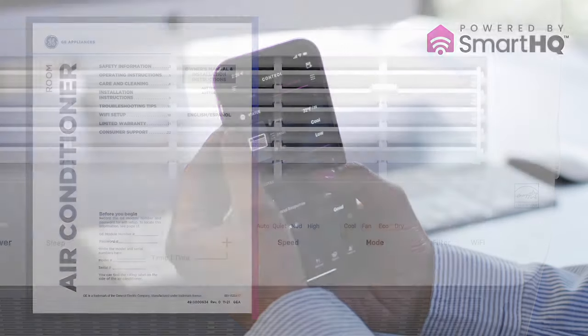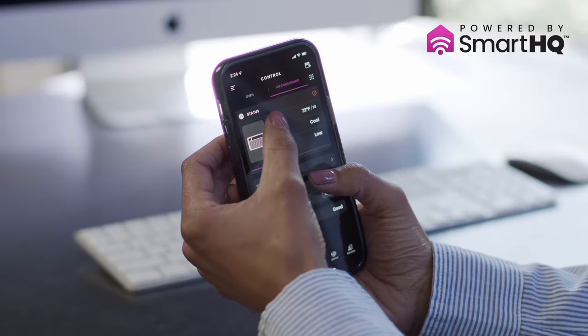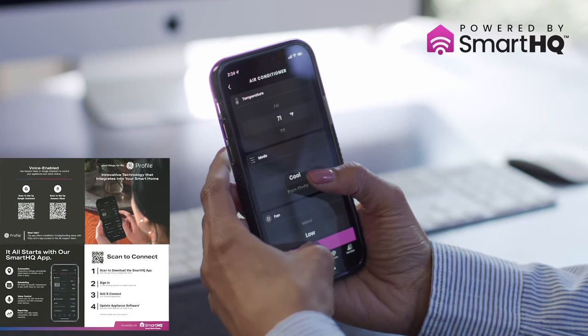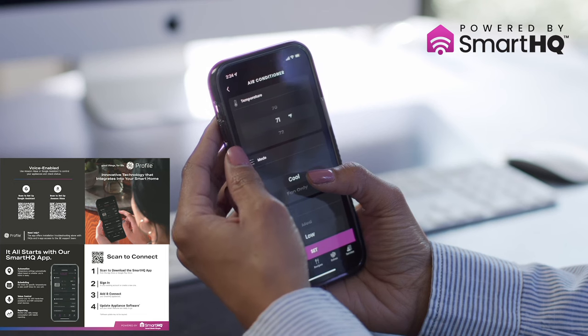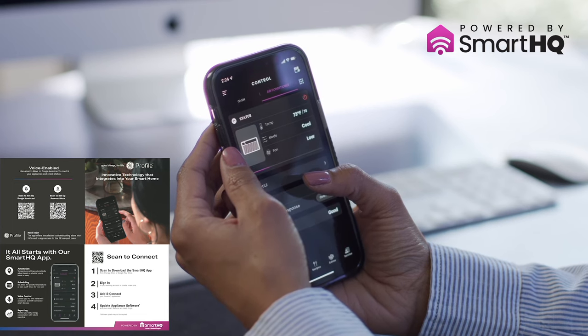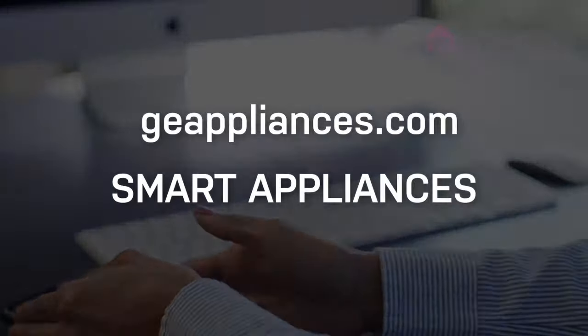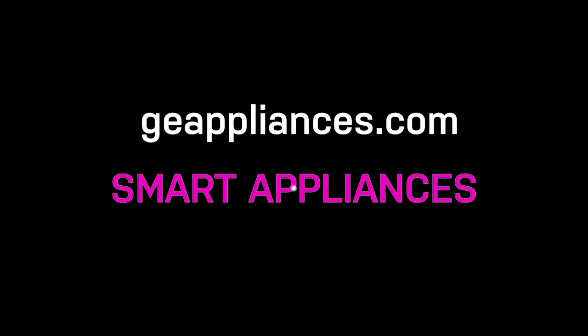To enjoy the many benefits of the smart features of this product, it must be connected. Follow the instructions on the included Smart HQ guide to connect your unit and begin monitoring and controlling your air conditioner from anywhere. Visit GEAppliances.com and click on Smart Appliances to learn more.